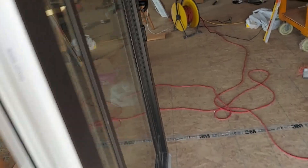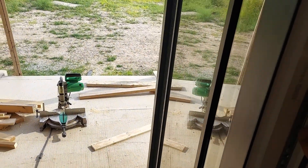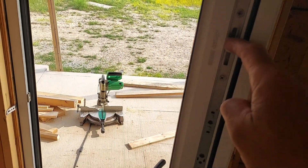I got triple pane windows. This is a Logic door — it is Ventana, rebranded as Logic.